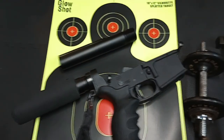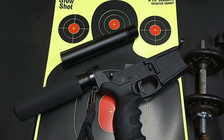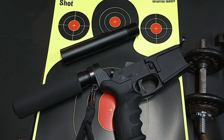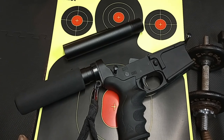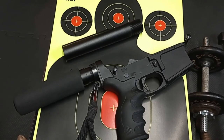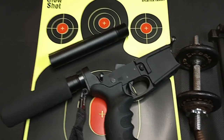Let me ask you this question: do you really trust the ATF? They said that pistol braces were legal and then they said they weren't. When the bump stock first came out it was legal and then it wasn't. The ATF is known to change their minds.